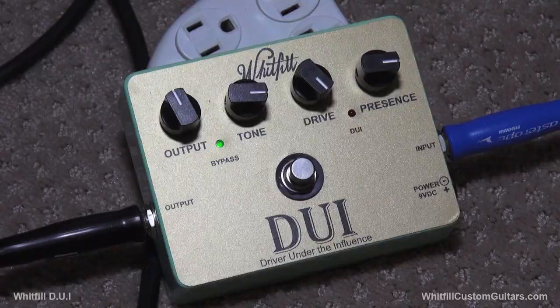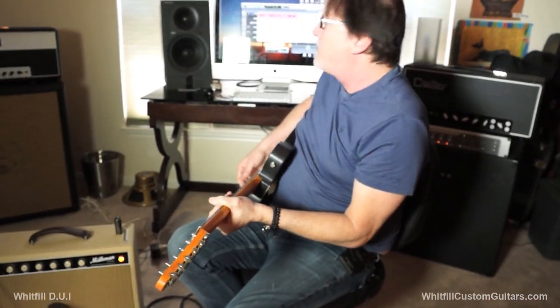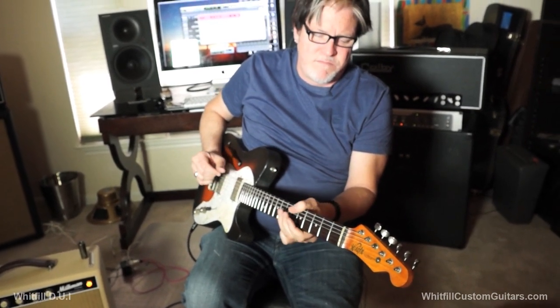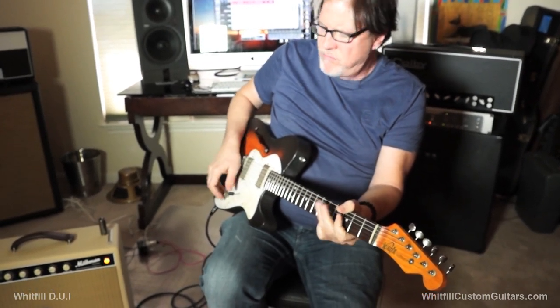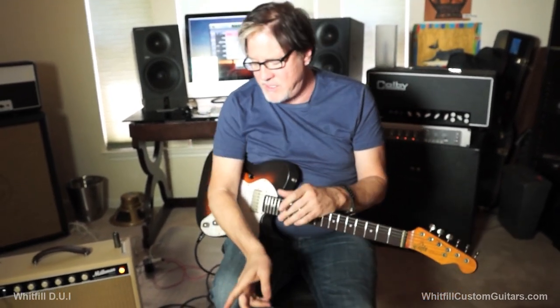I'm going to turn this amp up a bit more so it's working — turn the gain back, the output down. Now watch this. Get the amp working a little bit and you got this. I love the smell of hot tubes in the morning! And still, the amp's not doing that much. You're just giving that DUI a little more stuff to work with. Very cool.